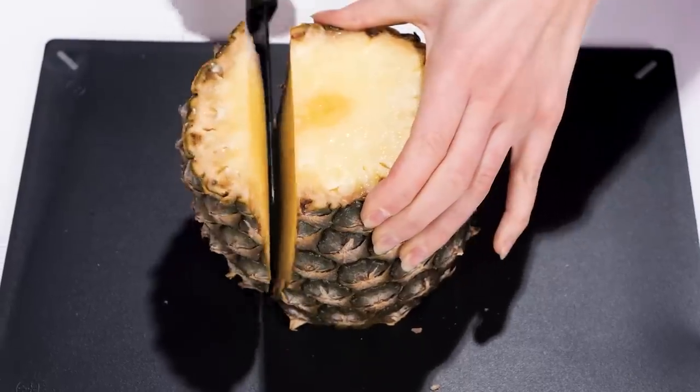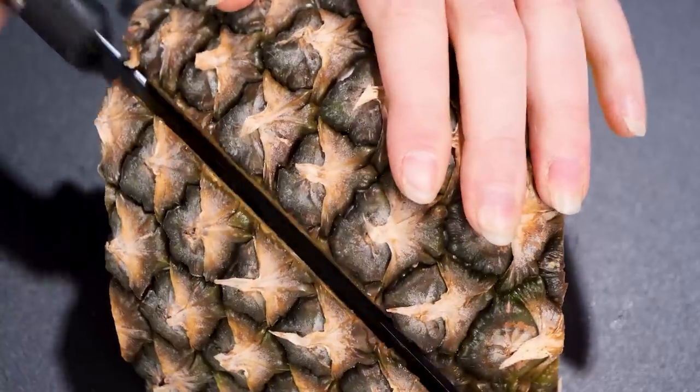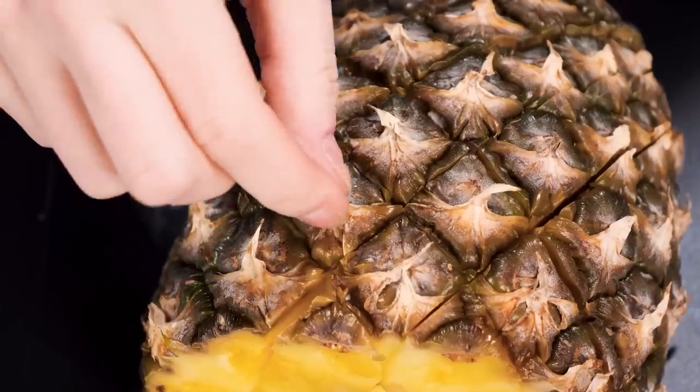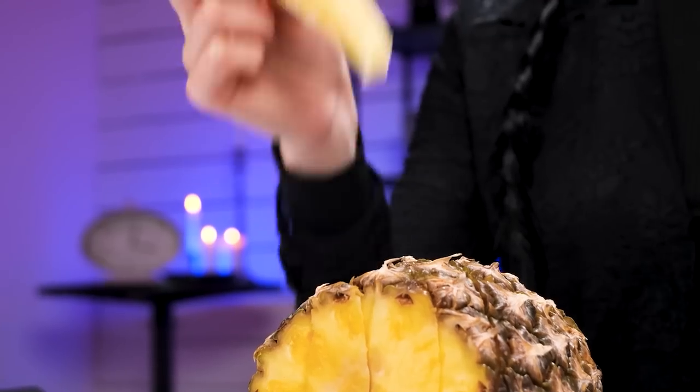Chop the pineapple like this. Then slice diagonally, following the lines. Grab one, then munch. Party time!